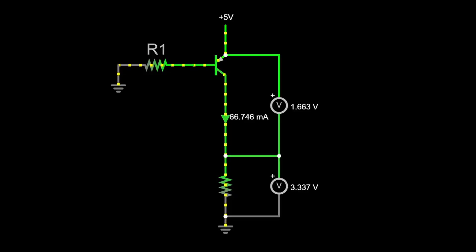When thinking about the theory of operations of an LDO, it's best to view it like a variable resistor whose resistance changes based on the amount of current we want to flow through the load. Let's take a look at this example simulation where we have a PNP transistor connected to a 5V source. If you're not familiar with how a transistor works, I have another video on that topic linked in the description. Basically, we are using R1 to control the amount of current flowing through the load, and Ohm's law will dictate the voltage drop across our load.